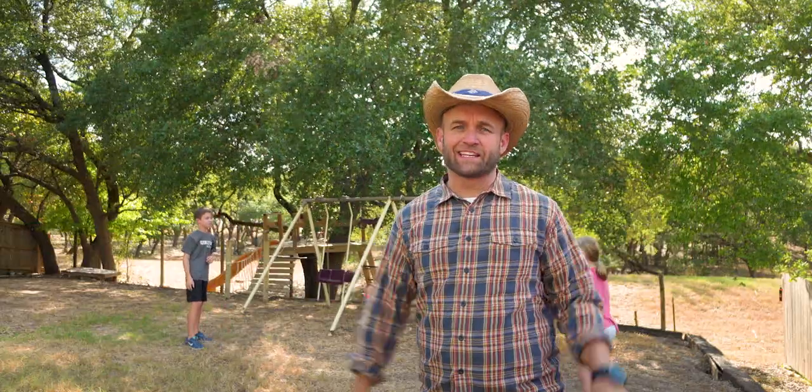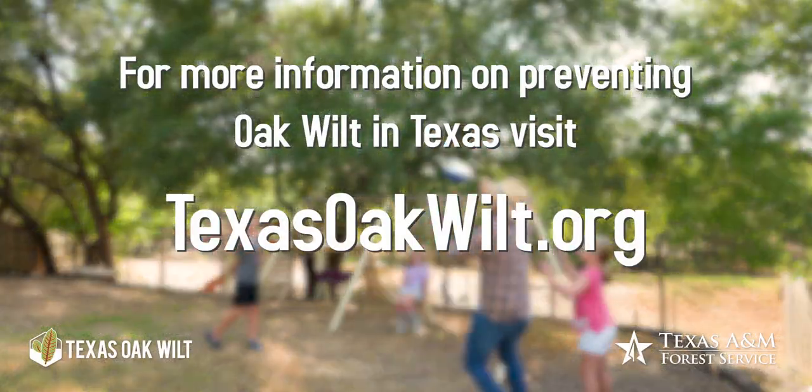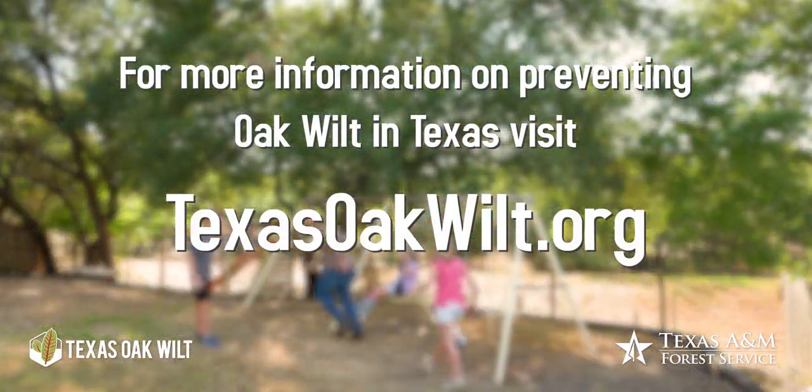Together, we Texans can help keep our Texas oaks healthy and beautiful. For more information on preventing oak wilt in Texas, visit TexasOakWilt.org.